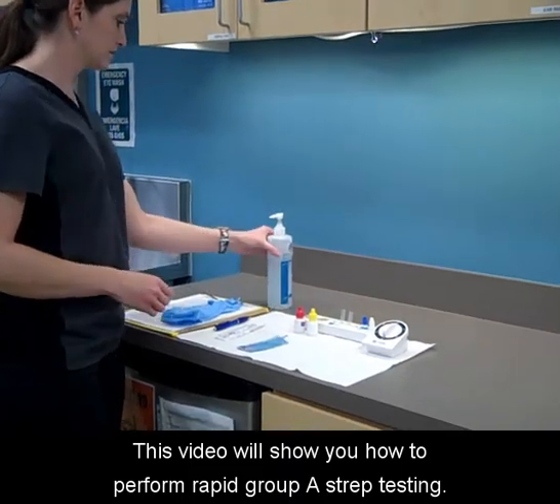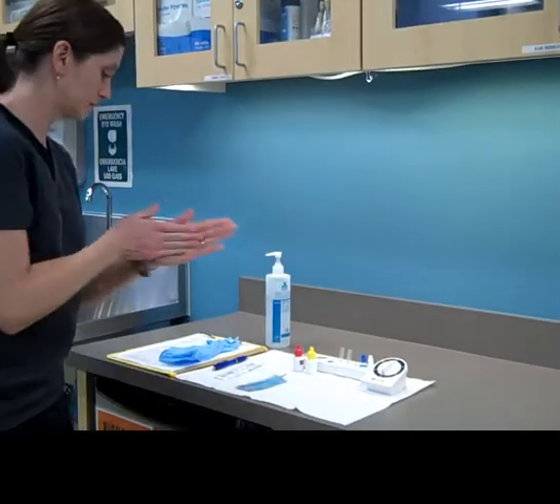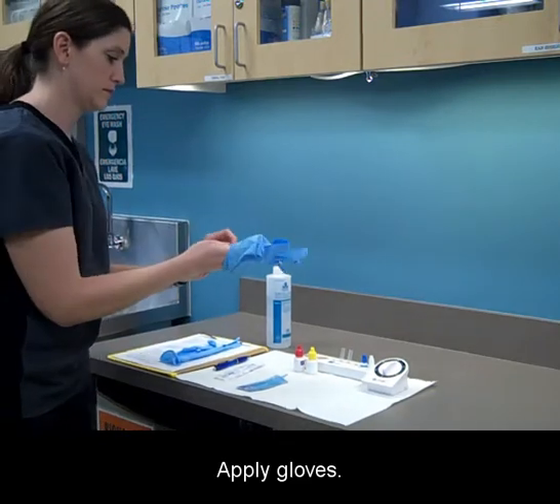This video will show you how to perform rapid group A strep testing. Wash your hands and apply gloves.